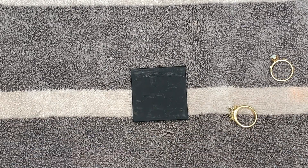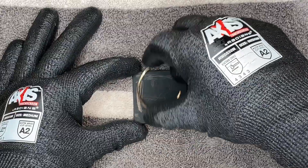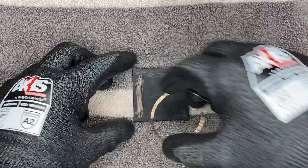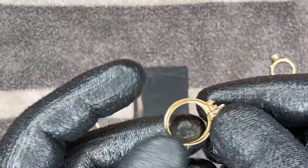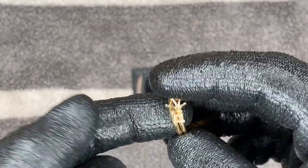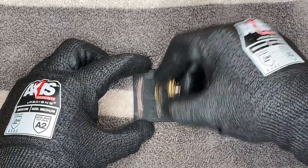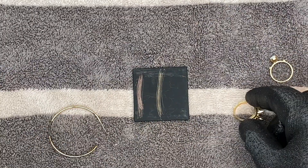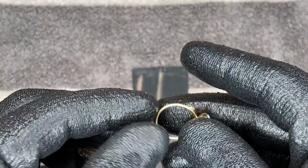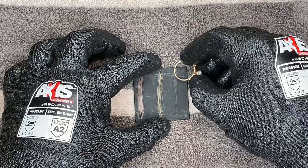We're going to start by scraping the gold onto the testing stone. With the earring, I don't really care about damaging it because it's gold plated — not really a lot of value. Moving on to the 14 carat engagement ring and wedding band; this is going to be used for scrap gold, so I can scrape a decent amount on here as well. Typically it won't damage the ring, but keep in mind the harder and more you scrape, the more possibility of damaging it.